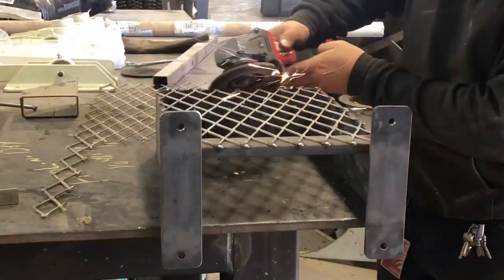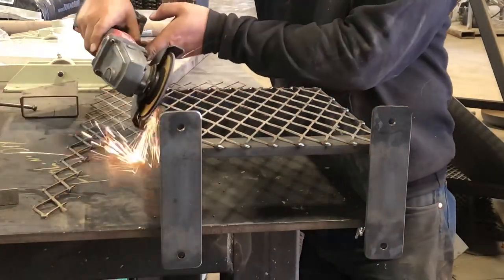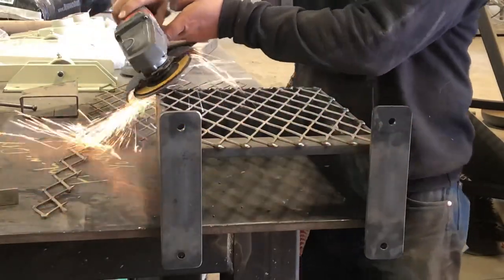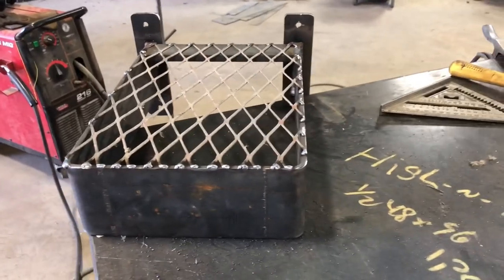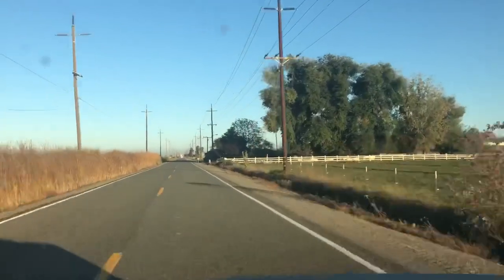With that out of the way, I can come back with the flap wheel and I'm just trying to knock down any sharp edges or anything where an animal might be able to cut itself or poke its nose. And here we have it — this thing is ready to go, just throw it in the truck.